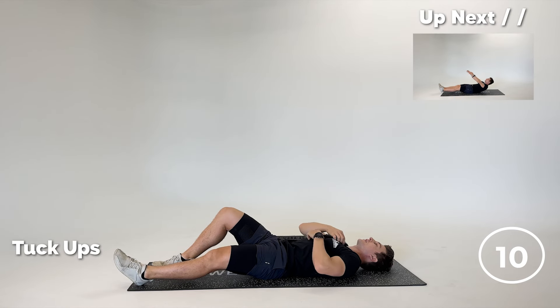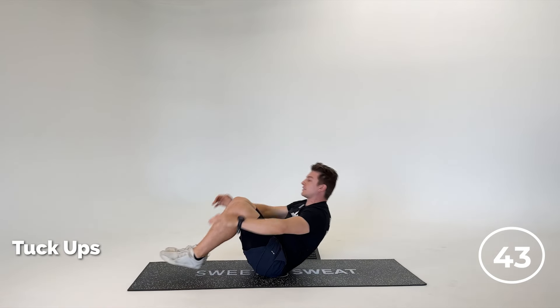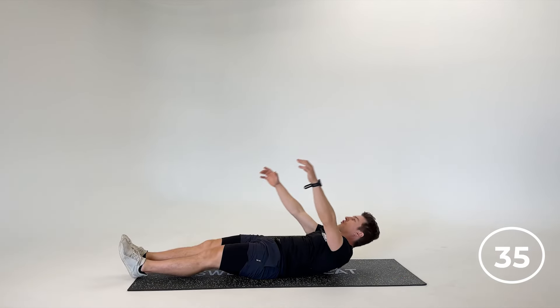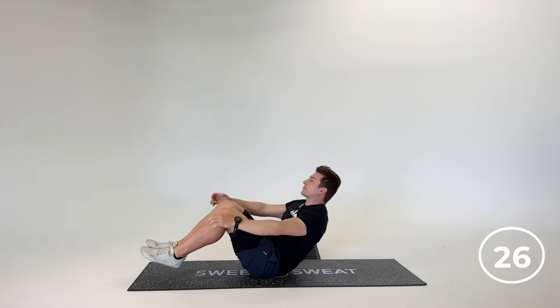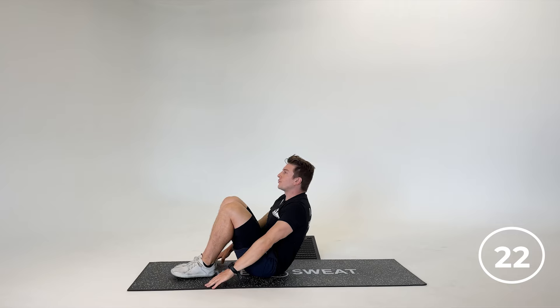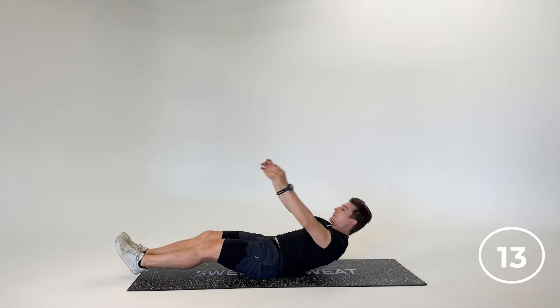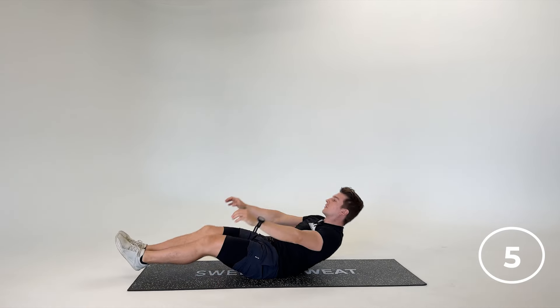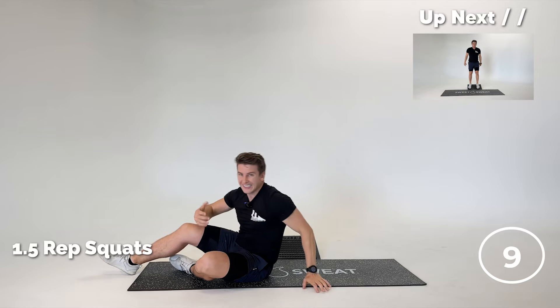Now we're laying down — tuck ups next. So we get two abs in a row, and then we go back to legs again after this. Arms overhead, come on up, knees to chest. If you watch some of my videos, this is definitely one of my favorite ab exercises — stretching the abs, reaching overhead, getting that nice upper body-lower body crunch so we get the upper abs and the lower abs. Breathe — it's all about the breathing. Six seconds here — let's go.